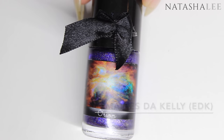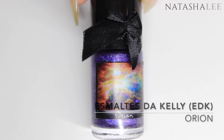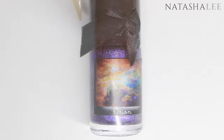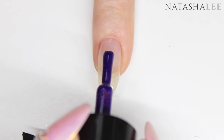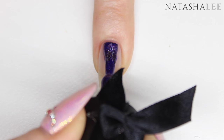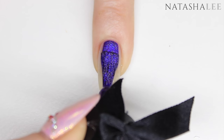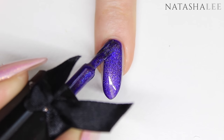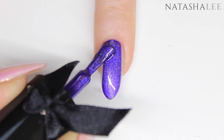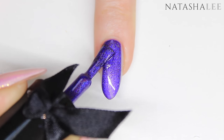Now I'm going to apply a coat of Orion from EDK to all 10 nails. This is also a stamping polish and the details of where to buy this are in the description. With it being a stamping polish it's incredibly highly pigmented, so you have a choice of doing two thin coats or one thicker coat for really good coverage. I opted for two thinner layers.